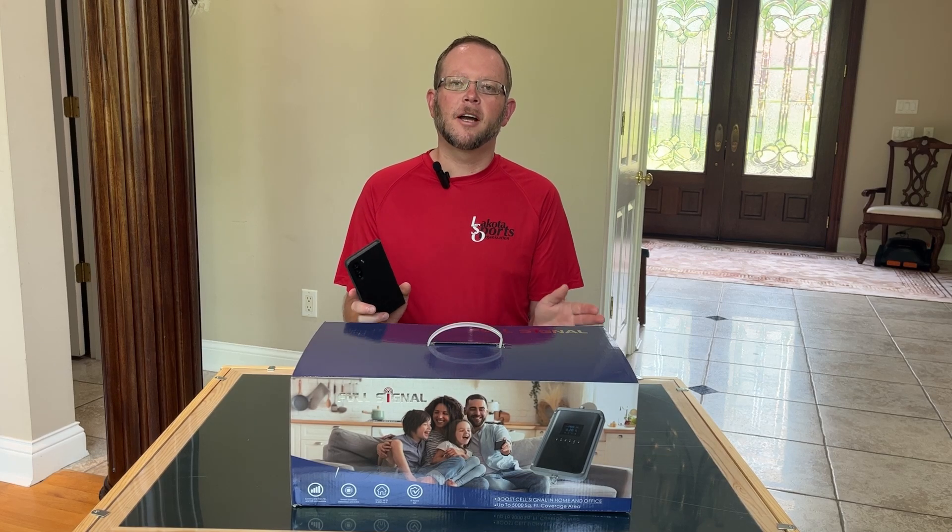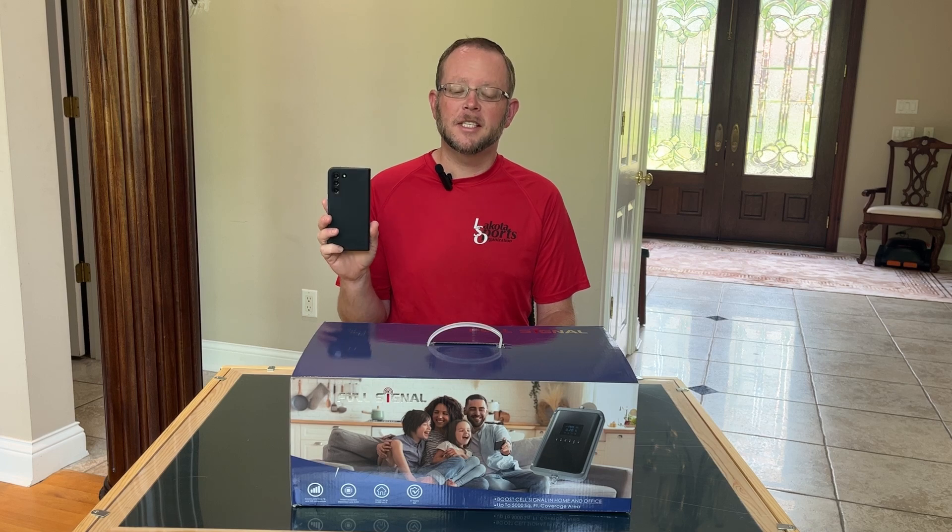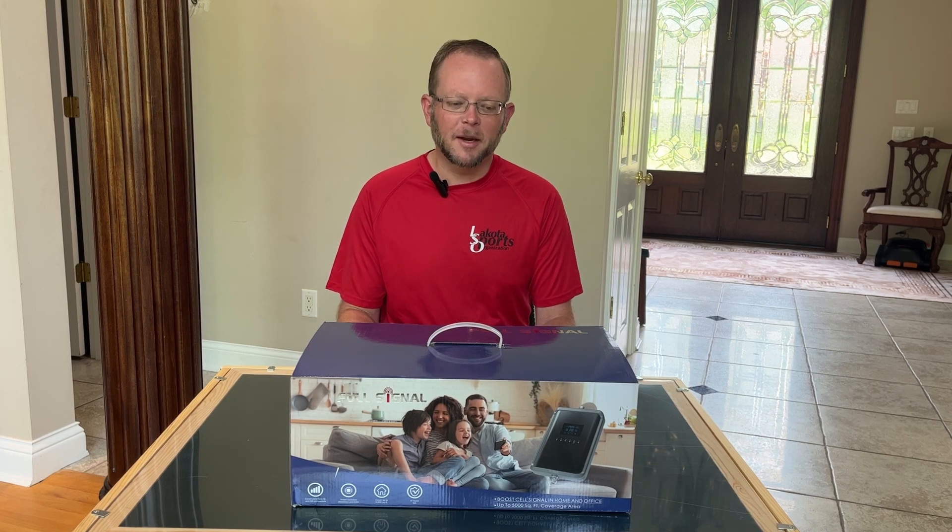Everyone, if you struggle and are tired of having dropped calls and slow data service at your house because of a weak signal, I'm going to show you what we can do about that.